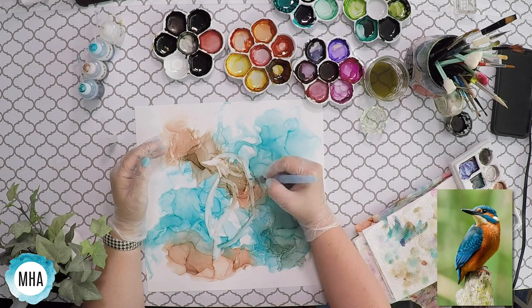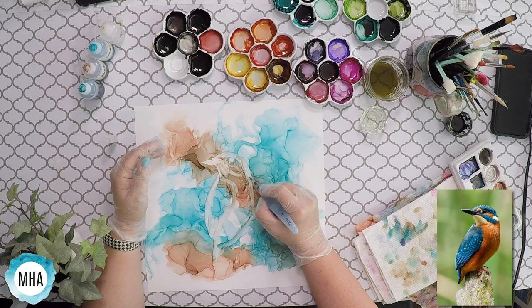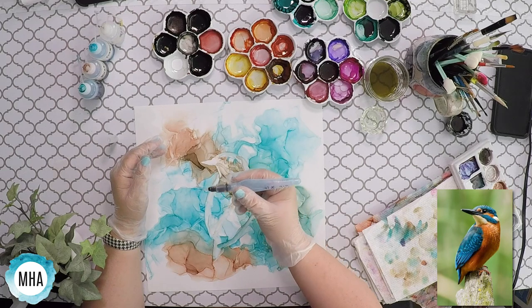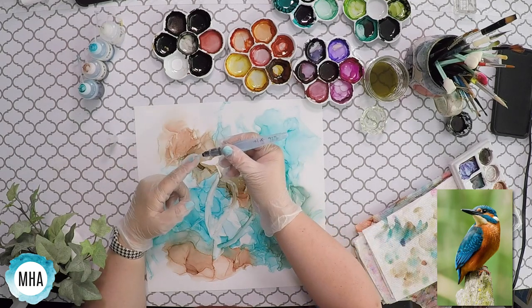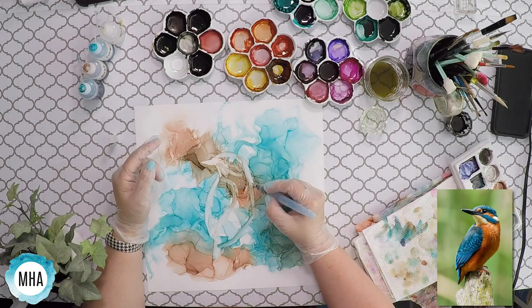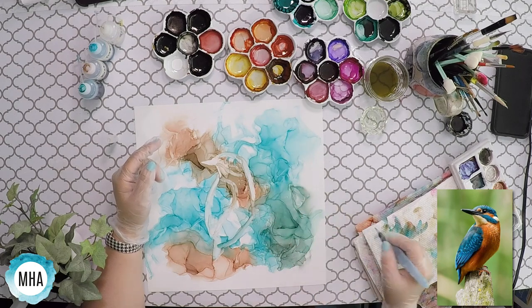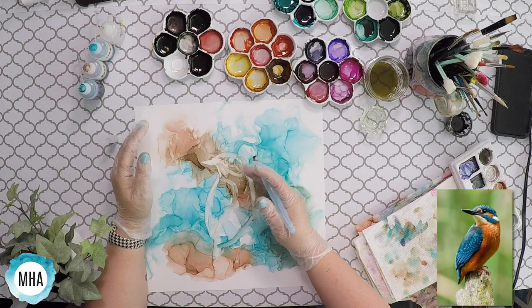Now I'm looking at it and I do want to increase the size a little bit, but I want to be really careful not to bloom out. I'm not squeezing this — I'm just letting however much alcohol comes to the tip come out. I'm not squeezing it like I do when I'm painting with water for watercolor, because if I were to squeeze it, it would just start blooming out.